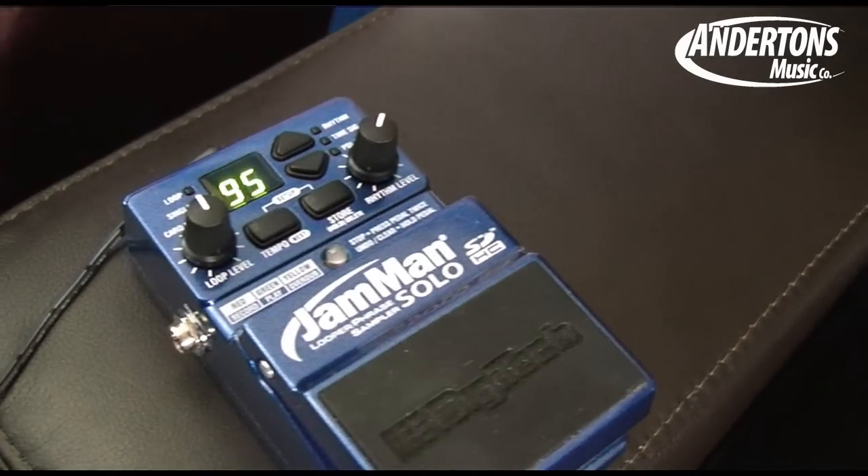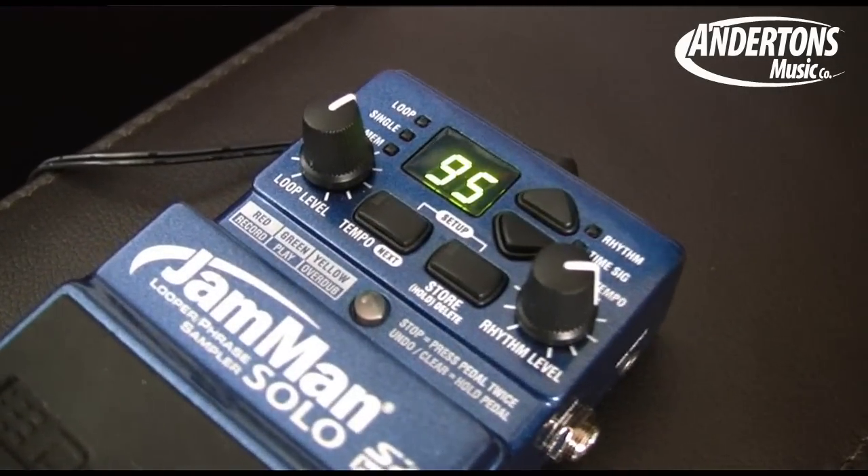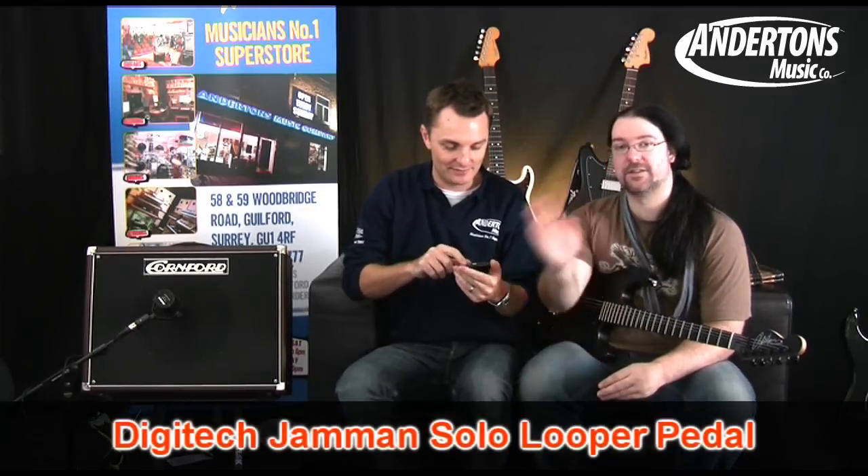Let me give you the bullet point stuff of the first one we're going to show you, which is the Jamman Solo. You have got a total internal memory of 35 minutes worth of loops. Now, if that's not enough, if you put a big enough SD card into the Jamman Solo, you can save up to 16 hours worth of looping. Any one loop that you record can only be a maximum of 10 minutes long, but that's still a lot — that's like three songs worth of a loop. There are nearly 200 memory locations for you to create and store loops in.